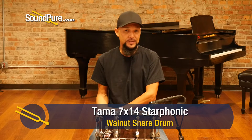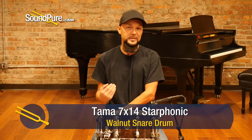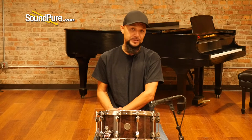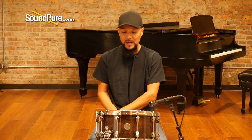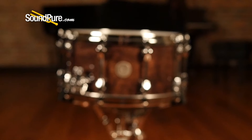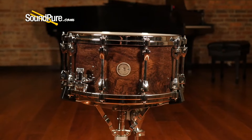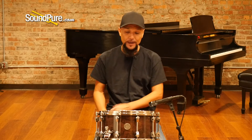The Starphonic series is kind of the next step up for guys that are looking to get into something a little bit nicer, not purely opulent like the Star series. The Starphonic is an absolutely incredible addition to the Tama line. This starts with a 6mm shell — all walnut. Six plies of the interior are straight walnut, and then the exterior ply is a walnut burl with a gorgeous natural lacquer finish to accentuate that grain pattern.